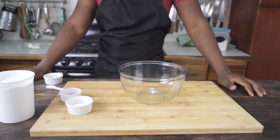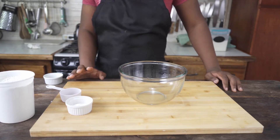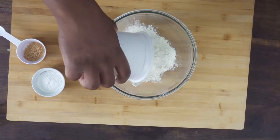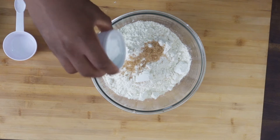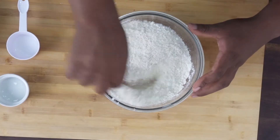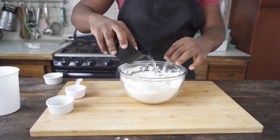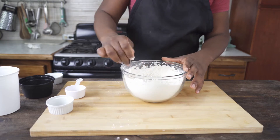Now it's time for the fried dumplings — this is my mother's recipe. Very easy, only five ingredients inclusive of water. We start with one pound of all-purpose flour, a teaspoon of sugar, five teaspoons of baking powder, and a quarter teaspoon of salt. I'm going to mix this in with a fork, then gradually add cold water.